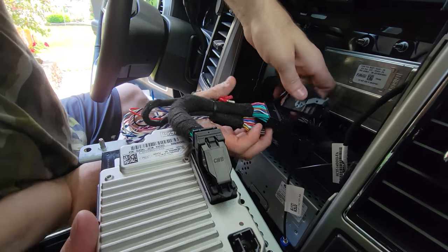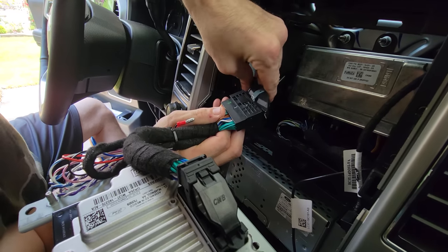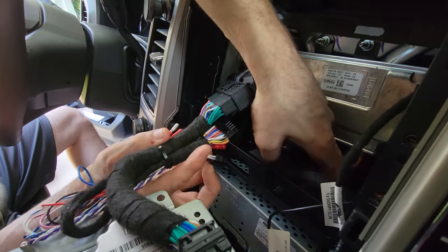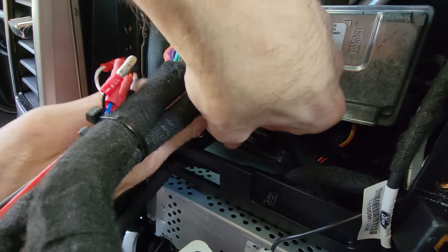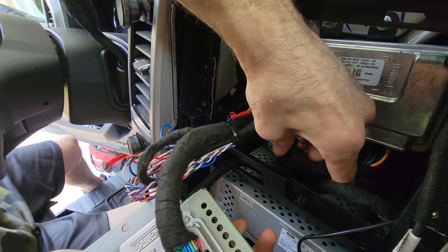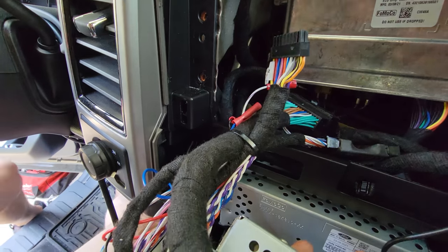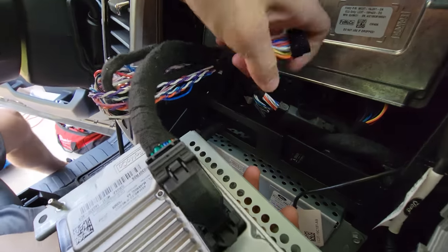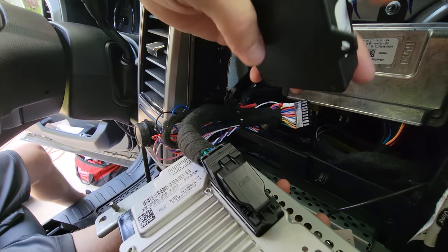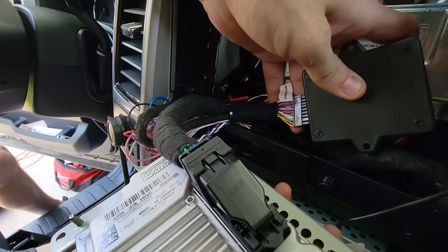The next part we're gonna want to do is hook the factory APIM harness into that connector. We also have this little 8-pin connector. I finally got it to connect. This little 8-pin connector is supposed to go into the NavTV — again, this is all in the instructions. The last part of this install is the NavTV box or interface.